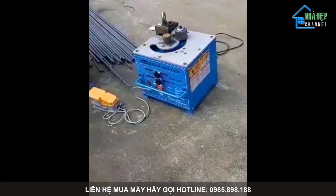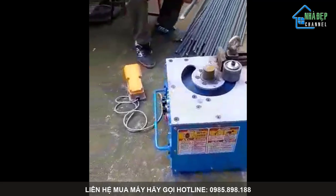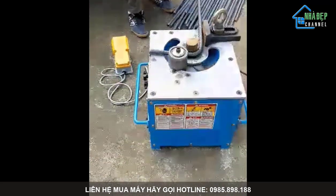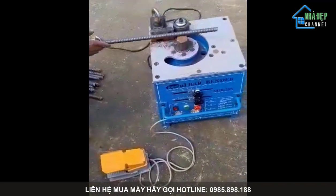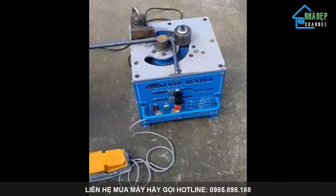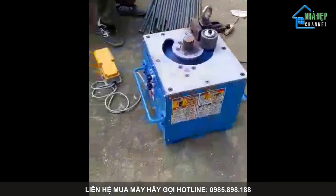Dùng nguồn điện 2 pha. Chỉ cần cắm điện, chúng ta có thể thực hiện ngay — đặt thép lên, lấy chân thao tác giẫm một phát là xong ngay. Rất nhanh và thuần tiện, nhẹ nhàng. Giảm chi phí lao động và tăng năng suất lao động lên.